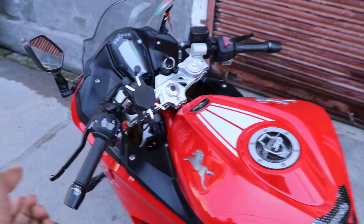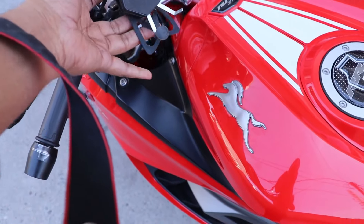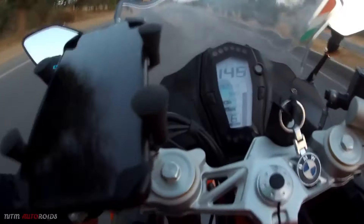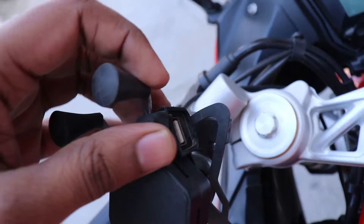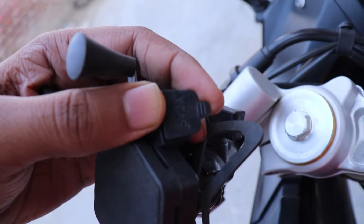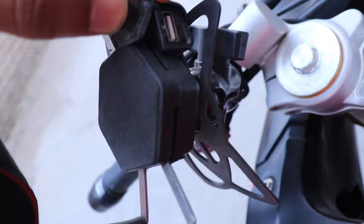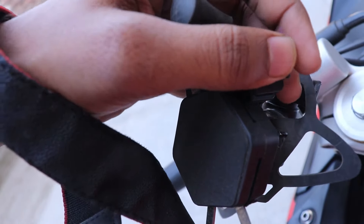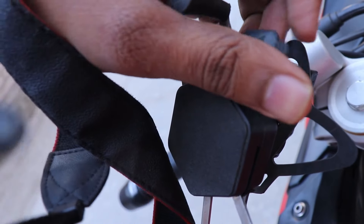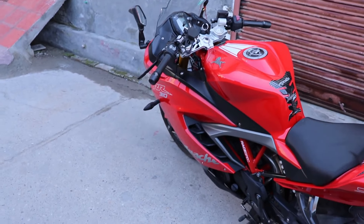I have installed this mobile holder — it is a good mobile holder. But if you want to ride at high speed, use rubber padding on the mobile so it stays stable. With this mobile holder, you can also get a charger pin and charge your phone at 10 watts. You can also get a blue indicator light. This charger is very useful for navigation during long tours.